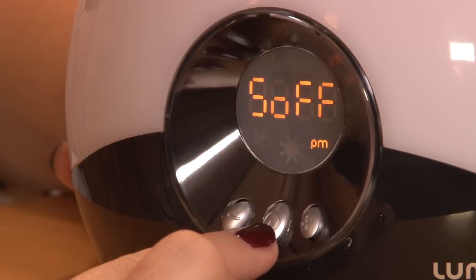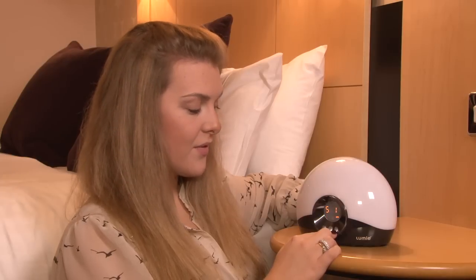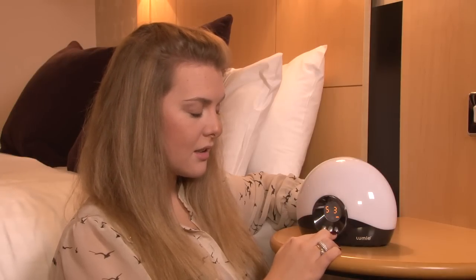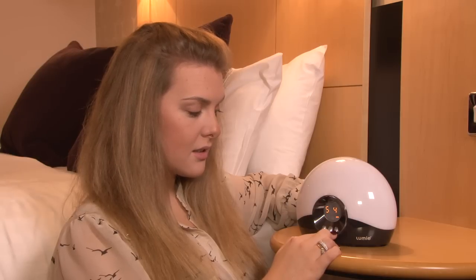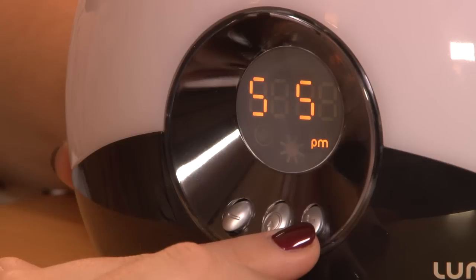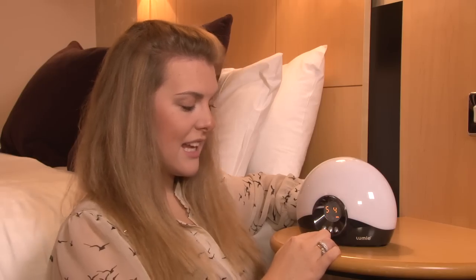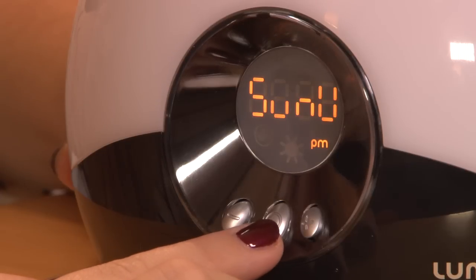S followed by off means sound off. You can then choose different sound options. To select the bird chime, press the middle button. Sun U means sun up.